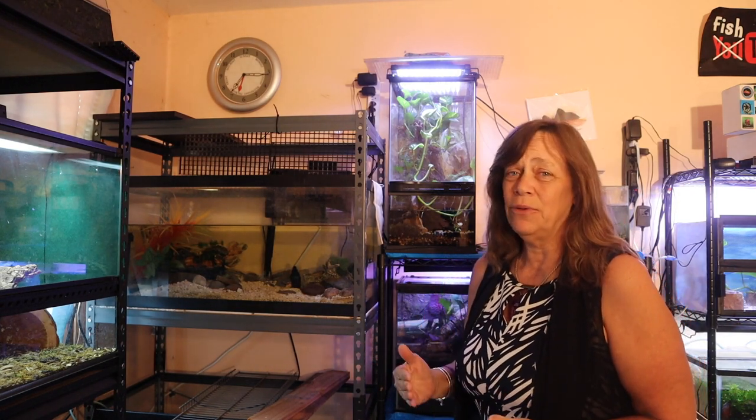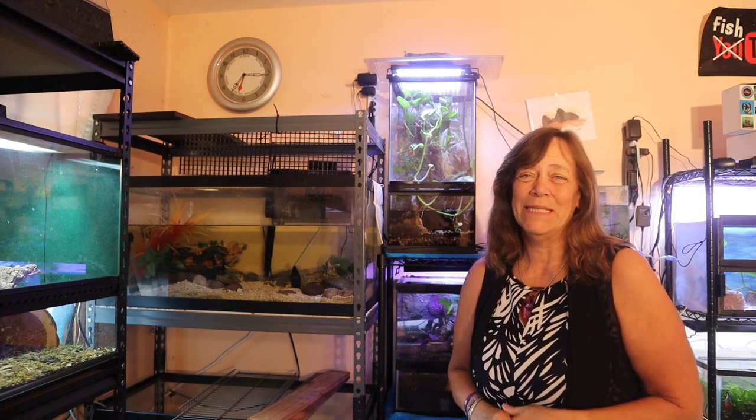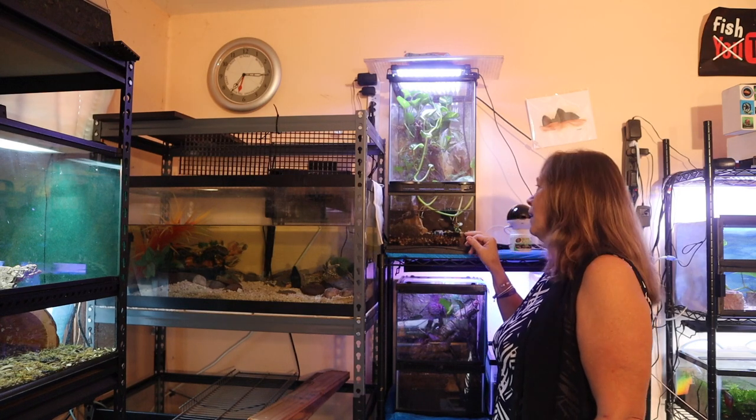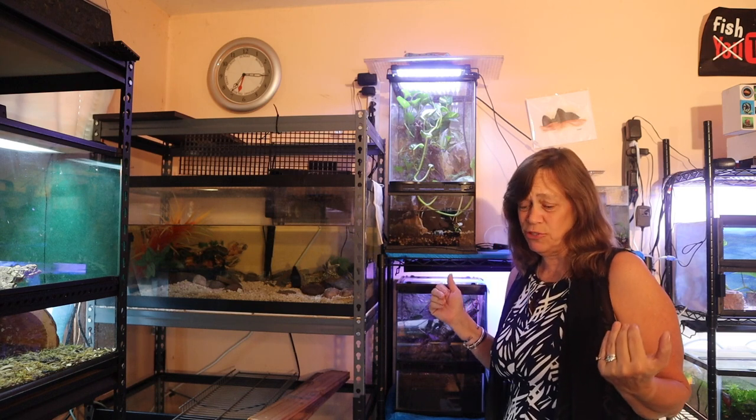I want to get all my guys fresh water, mist everything down, and fresh salad before I go to work. But I also want to tell you a story. In that story is going to be how I made this paludarium — at least how I made the base for the paludarium that's in my story. So let's get started.